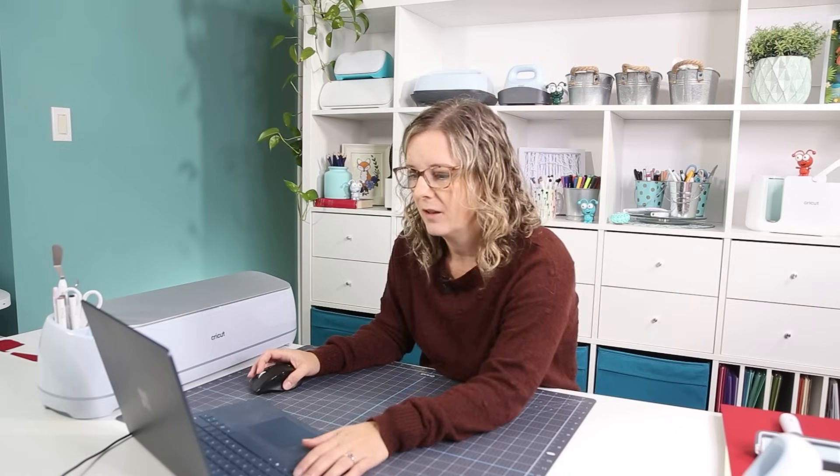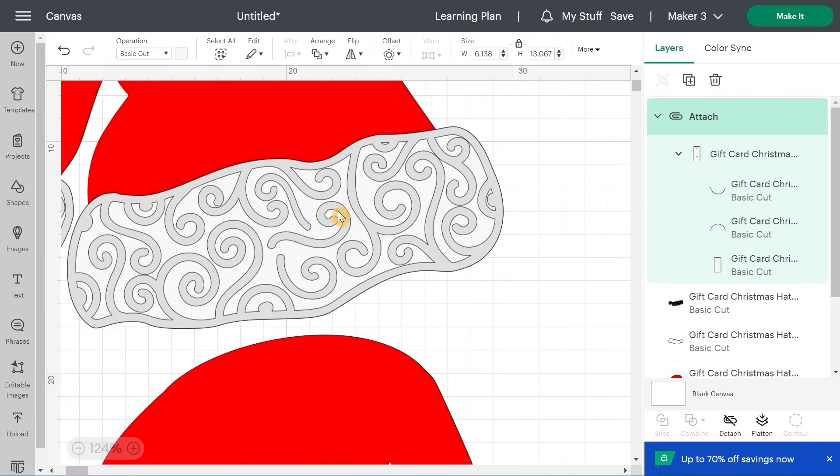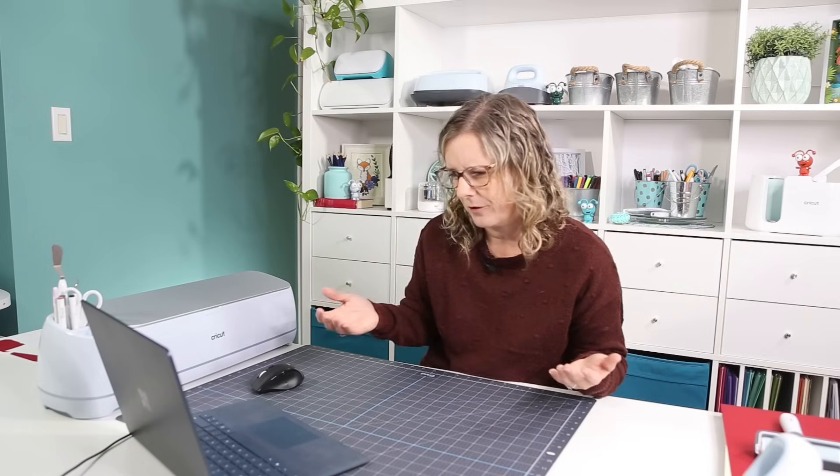Let me show you something if you zoom in a little bit. You might have a bit more trouble if you're using glitter cardstock as opposed to iron-on. You see those little swirls — they are floating in the middle, not attached to the border of the hat. So if you cut it with glitter cardstock, you'll remove your design and be left with those little swirls on your mat that you'll need to place one by one by hand. But it's only three or four, so it's not really that bad.